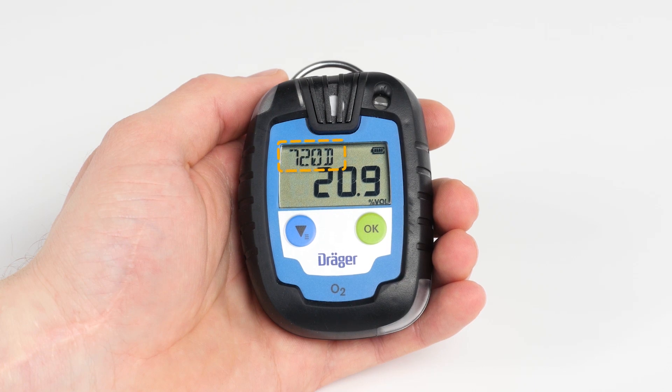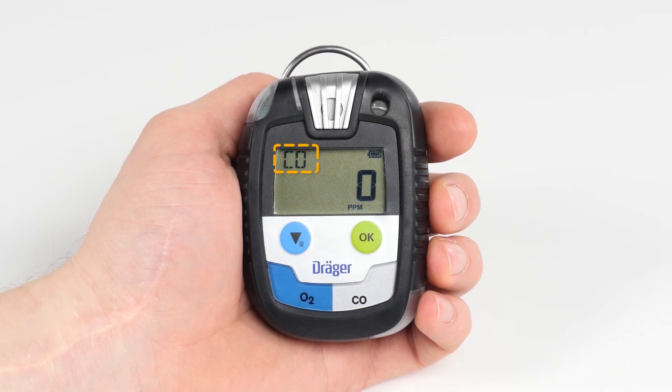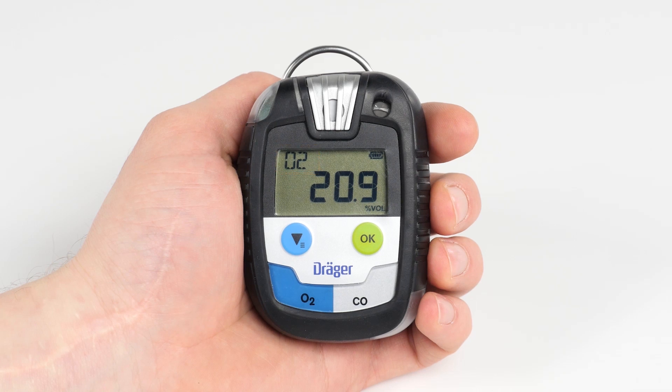In addition, the time-limited Pack 6000 indicates the remaining operating life in days, whereas all the other devices in the Pack series indicate the gas currently being measured. The Draeger Pack 8500 with dual sensors also has a special feature: the display indicates the gases alternately.